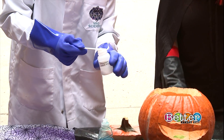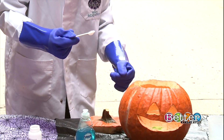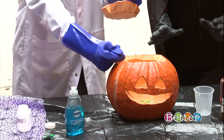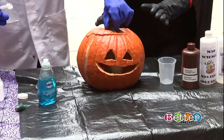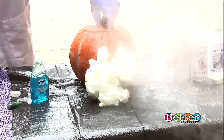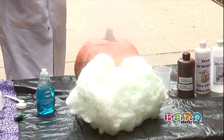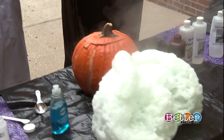This potassium iodide is going to create a chemical reaction inside of here, which is going to hopefully make, in the end, our pumpkin vomit. Are you ready? Here we go — one, two, three. That is so cool! That is awesome! That is so cool — the best thing I have seen all day so far. This made my Halloween.